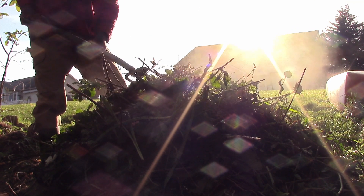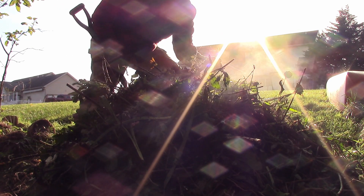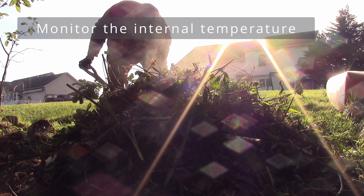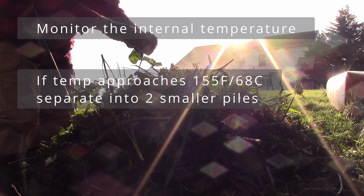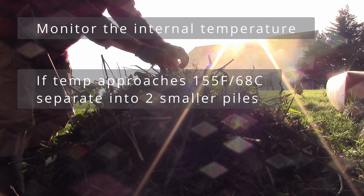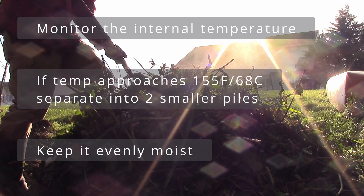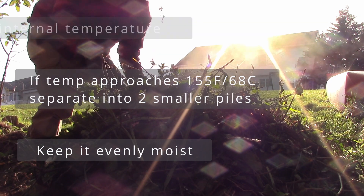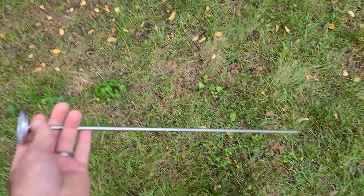To prevent fire in your backyard compost pile, monitor the temperature using a proper compost thermometer — it costs around $20. If the internal temperature is approaching 155 to 160°F (roughly 68°C), you should separate the pile into two smaller piles. Also ensure your pile stays evenly moist, as moist material will be more effective at conducting heat to the outside than less moist material. I'll put a link to the compost thermometer I use below in the description — it works great.